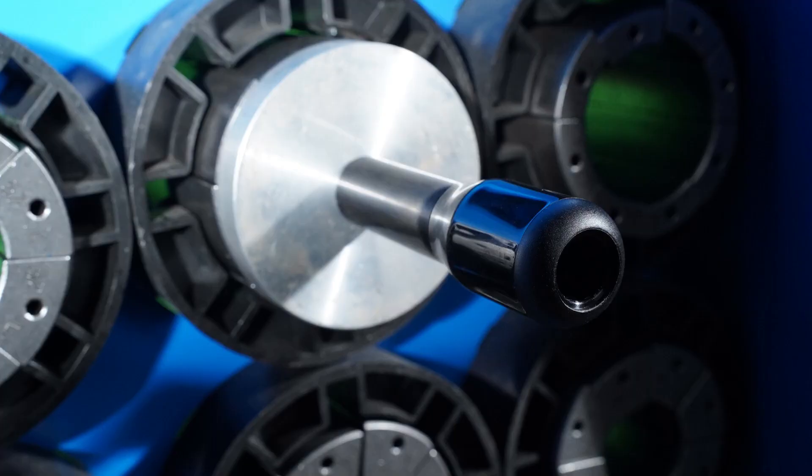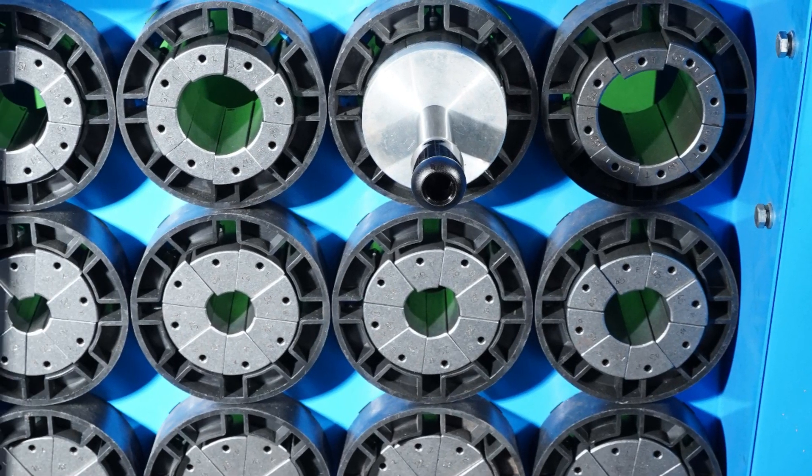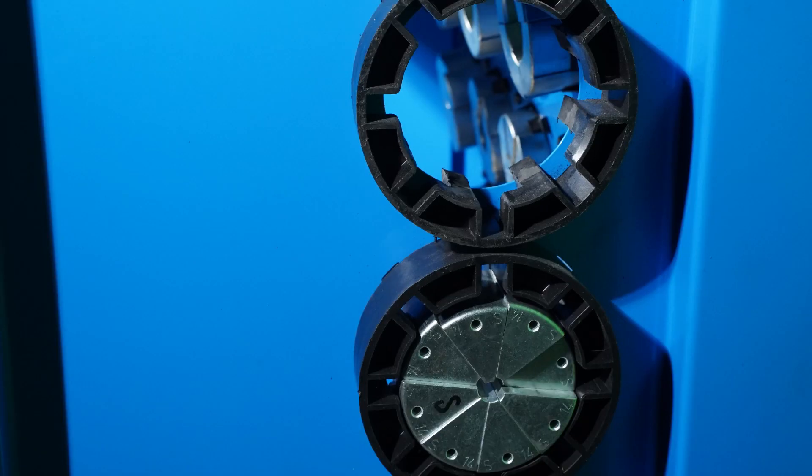There are 13 sets of standard dies. Different sizes of dies make the hose crimper a multipurpose machine.